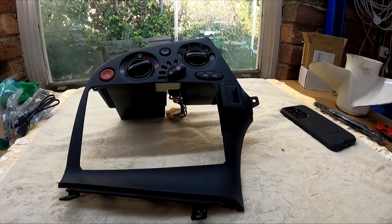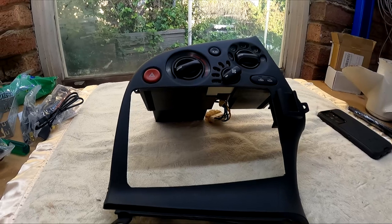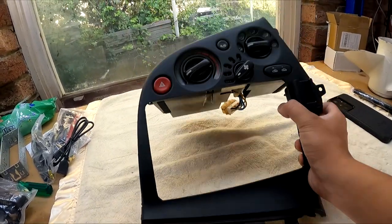Here is the fascia, all ported and polished. I'm pretty happy with how it turned out — just with simple hand tools and a knife, it actually came out really straight and neat. So the head unit's back in the car and now this fascia should just go straight in.